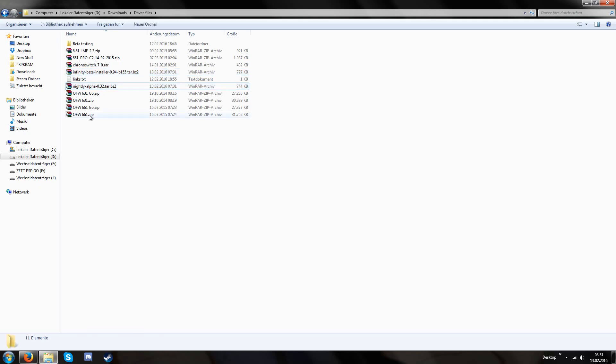We have the PSP Go updaters and the normal updaters. The normal updaters work on the PSP 1000, 2000, 3000, and E1000, and the PSP Go updaters only work on a PSP Go.